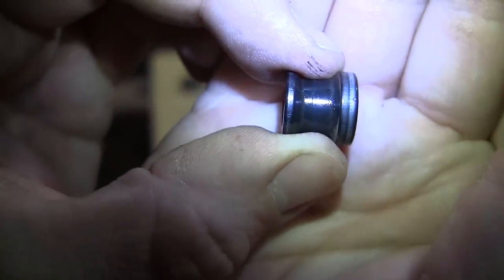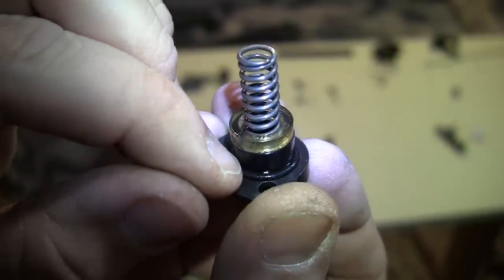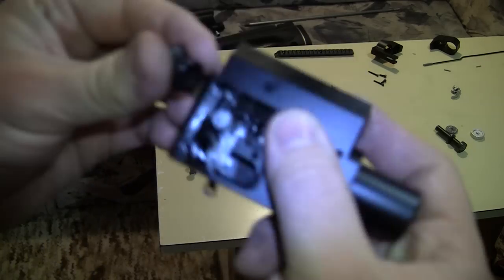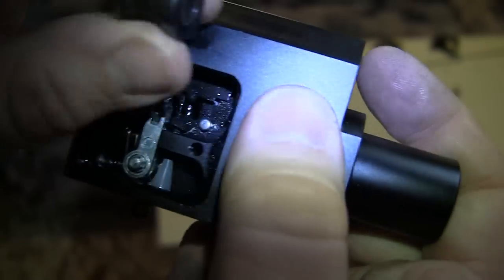Behind this is a spring and a buffer. After you pull the trigger, this slams back and the buffer dampens the vibration. This is the rear part with the spring, buffer, and seal. This sear is what prevents this part from going back until you pull the trigger, and after you pull it, the valve travels back — but on its own the valve would never close, because once open it wants to stay open.